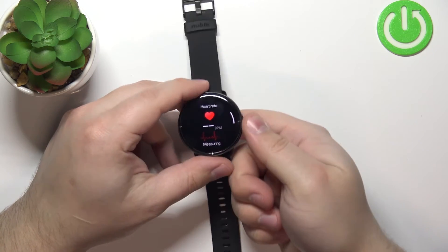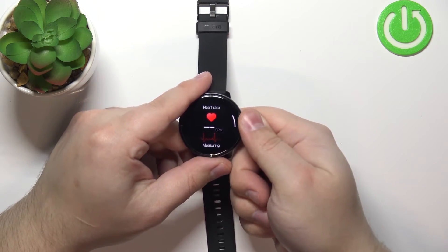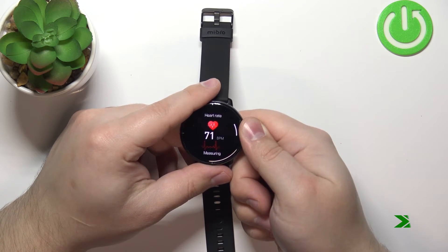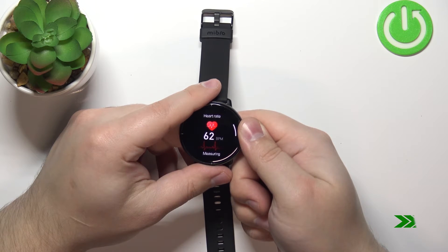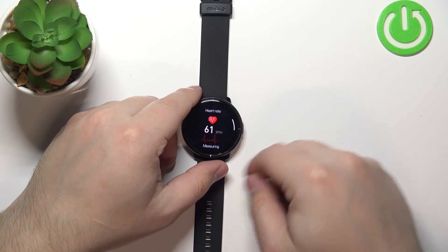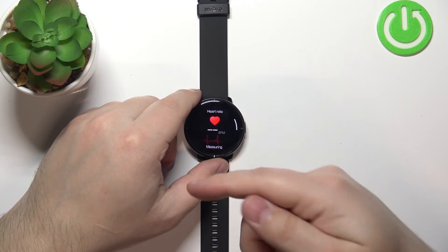Now I'm going to press my finger on the sensor and we'll wait. After a couple of seconds, your watch will vibrate — that means the measurement is done and that's your result.